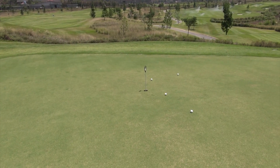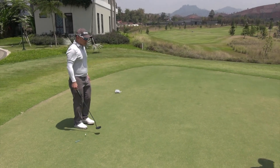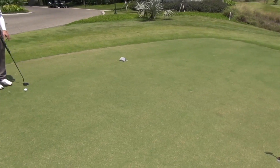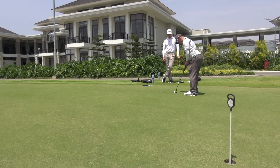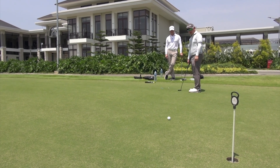That's a bit too hard. I'll try it again. There we go — that was different off the putter.